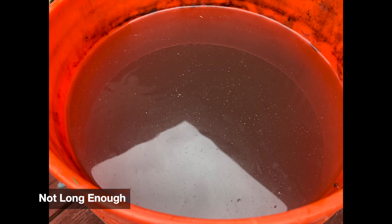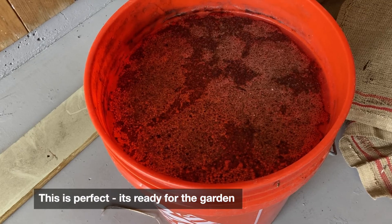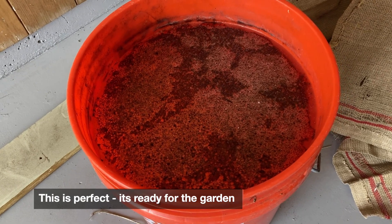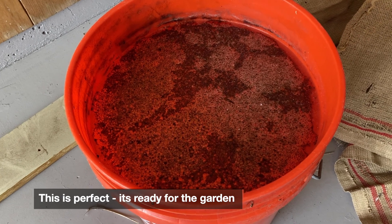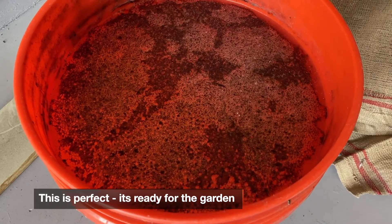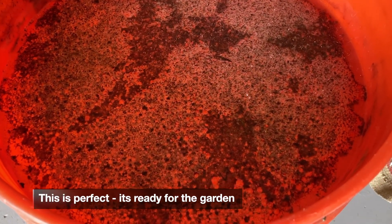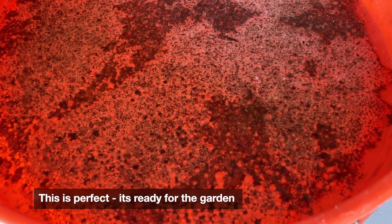If you don't wait long enough before using the JMS, you won't have many microbes to disperse into your garden. If you wait too long, the microbes will finish their supply of carbohydrate and they'll start to die off. Typically in the summer, we see the bubbles start to form within 36 to 60 hours, and in the shoulder seasons this can take up to three or even four days for us to see the foam develop. This is what peak foam looks like.